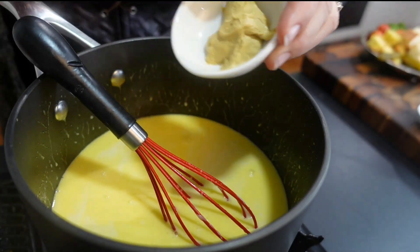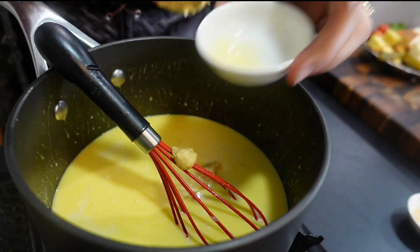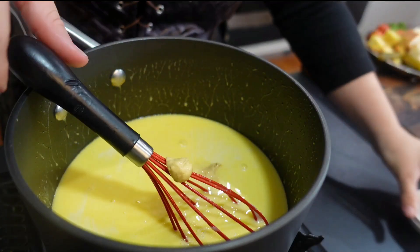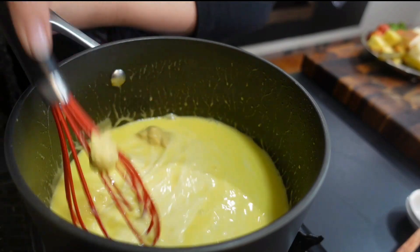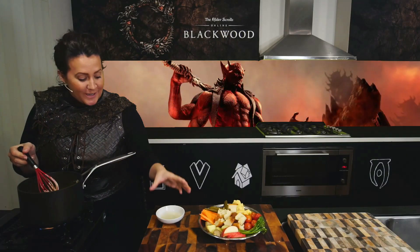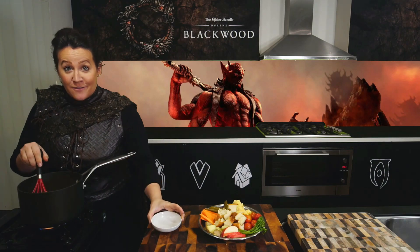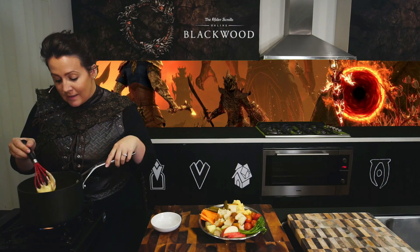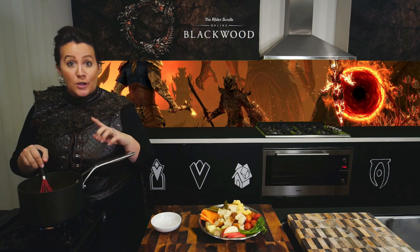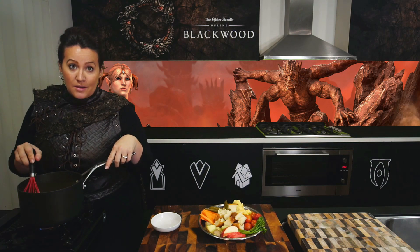Now we're going to add our mustard and our lemon juice, mixing again to ensure it's nice and combined. Final step, we're going to add that brandy and cornflour mixture in, mixing over heat for one to two minutes to allow it to thicken. If you find that it is too thick, you can add a bit of extra chicken stock or wine. We don't want it too thick because it's going to taste too heavy.